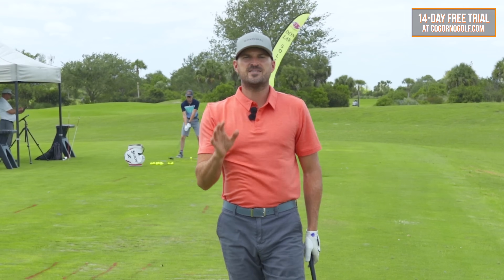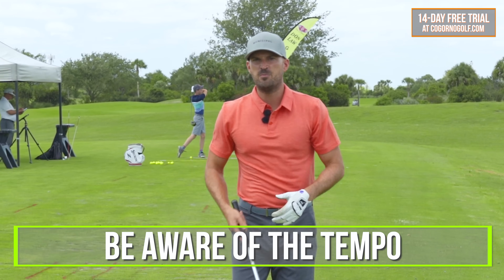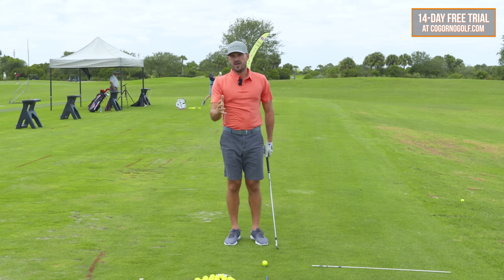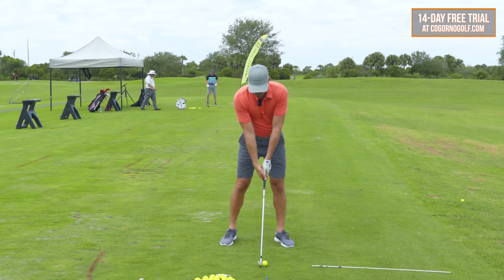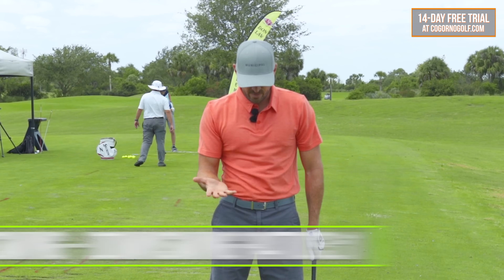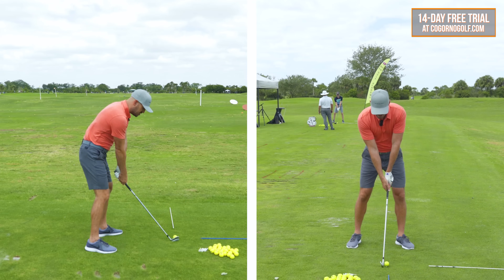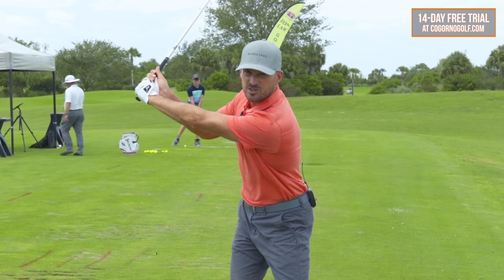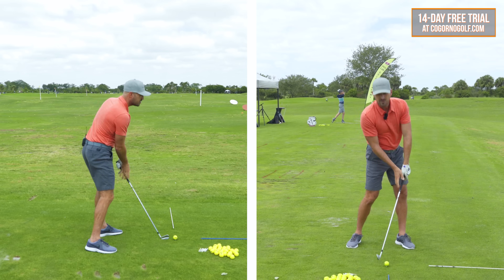The first way to stop rushing your golf swing is to be aware of the tempo. When we look at good golf swings and you were to measure them, we see pretty much the same across the board: a backswing to downswing ratio of about three to one. From the setup position to the top of the backswing takes about three times as long as from the top of the backswing to impact — three to one.